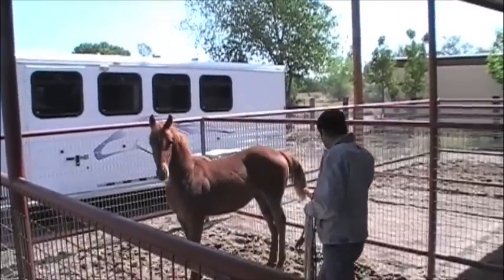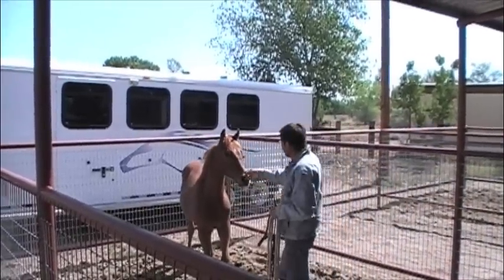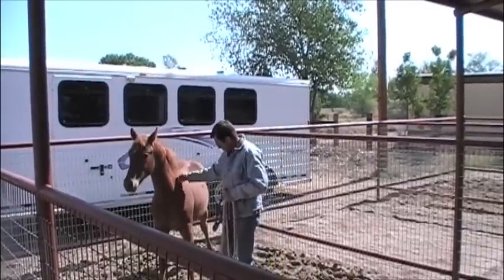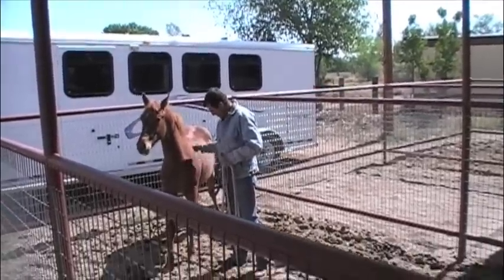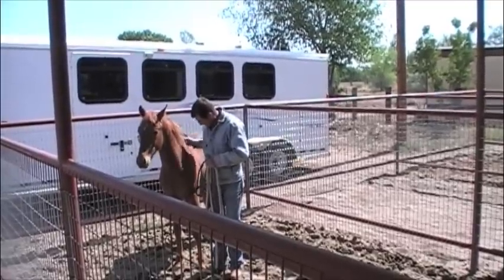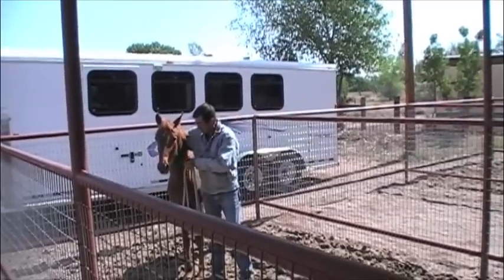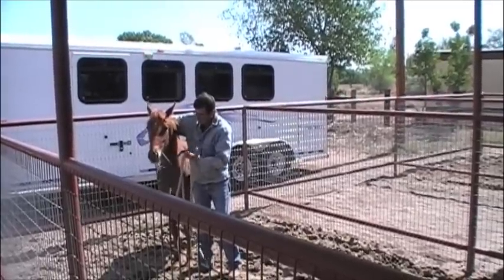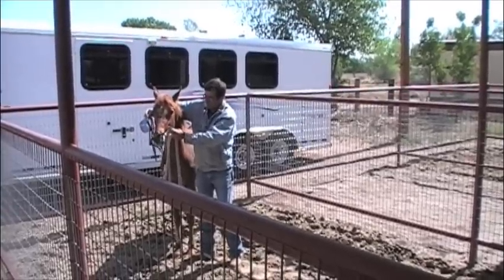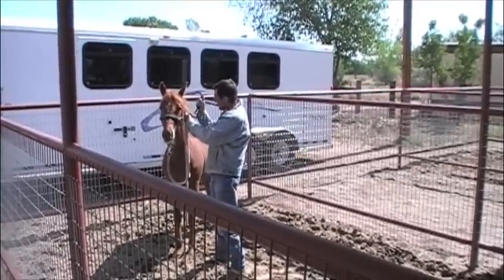I've been working with this colt for about two weeks now. He was really hard to catch — super flighty, with a lot of movement on his front end. But today he was on his best behavior. Usually it takes me about five minutes to catch him, but today he let me put the halter on real nice and easy. We had a big improvement from the day before.